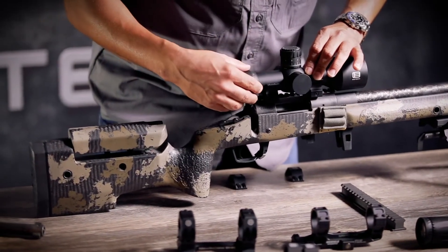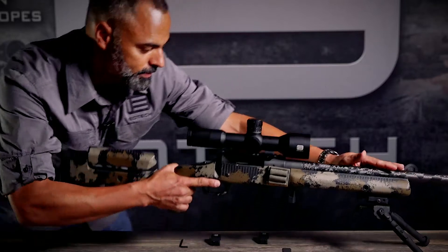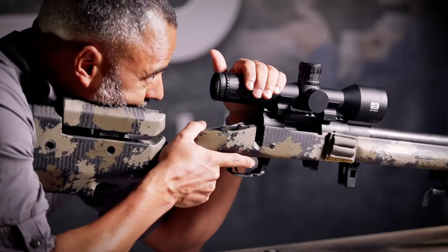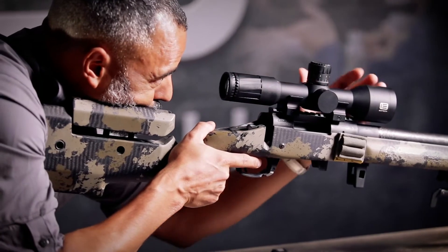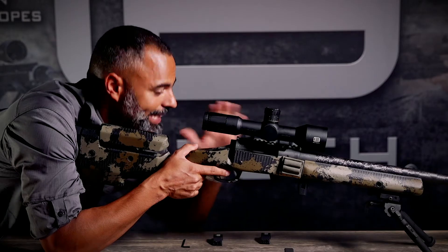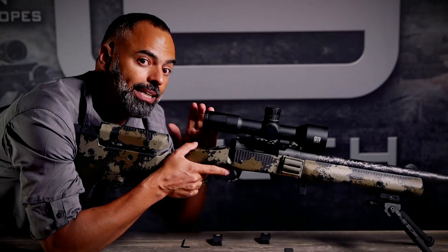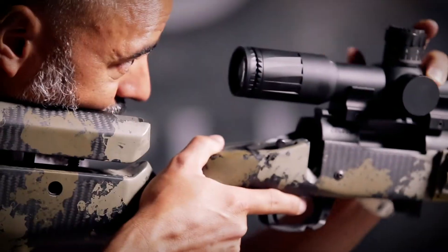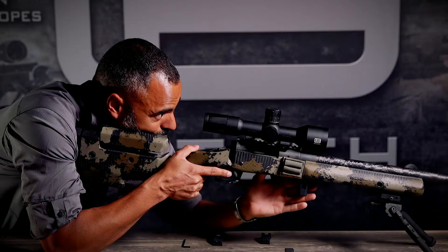Once we've ensured this, we're going to get behind the rifle, shoulder it up, and get a good cheek weld. I'm going to move this scope back and forth until I get the entire optical image inside. I don't want any shading around the edges or the inside — I want that image to fill the entire eye box. Right about here is about perfect for me.